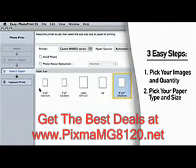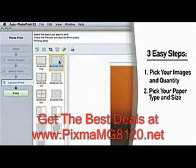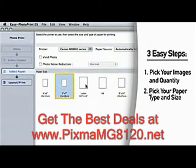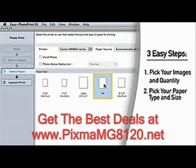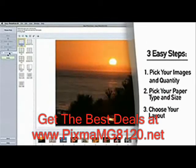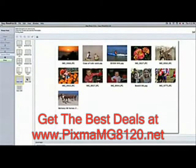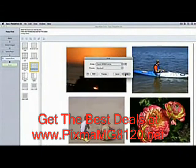Step 2: pick your paper type and size. Do you want that bordered or borderless? Would you like that on 4x6, 5x7, 8.5x11 or 8x10? It's your choice. And step 3: choose your layout. Now, make sure the photo paper you want to use is loaded. Then you just click print and you're all set.